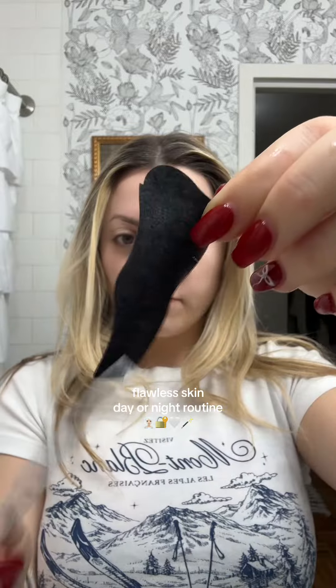I'm going on a trip tomorrow and I want my skin to look flawless, so let's do some skincare. It says to wet my nose and stick the strip on. Letting it sit for 10 to 15 minutes.